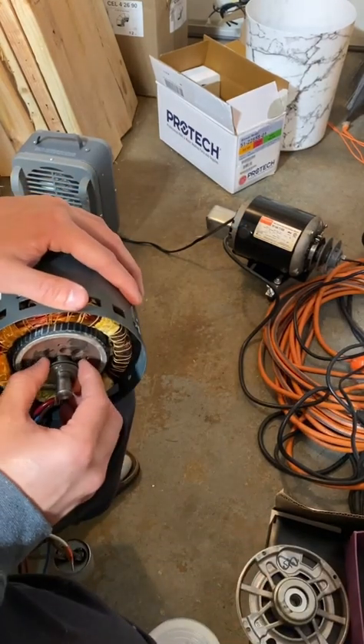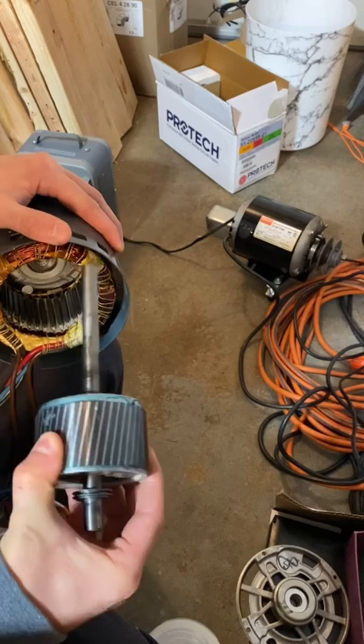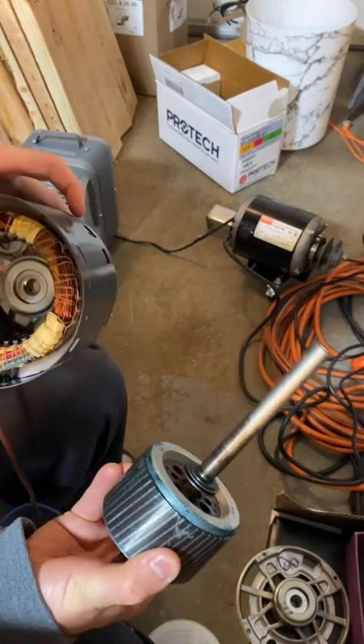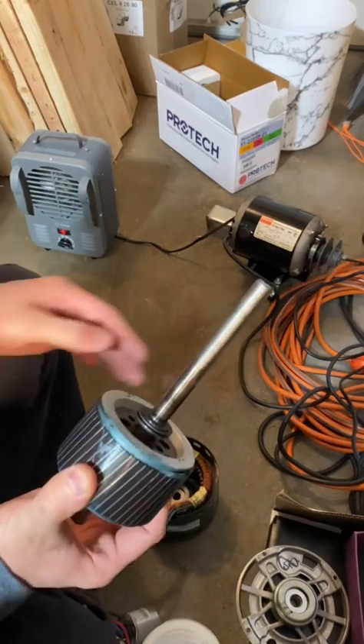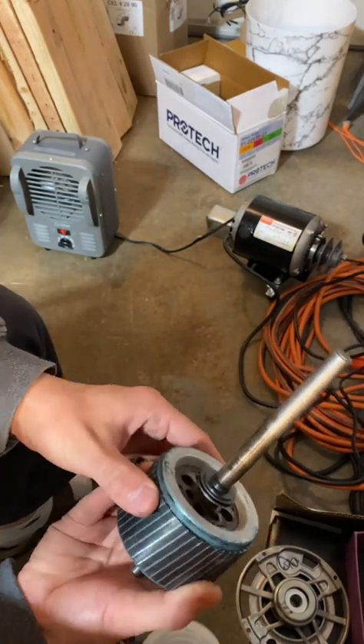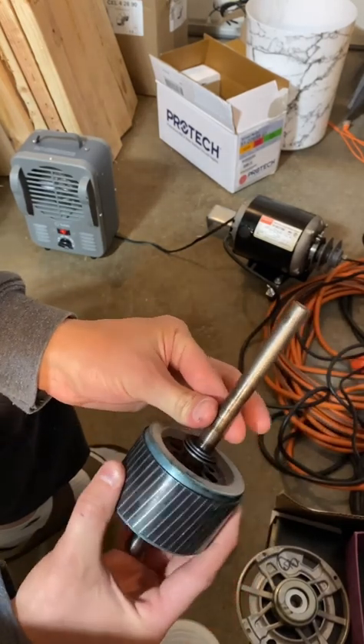We're going to pull the shaft — pull the rotor out — and you can see the grease there.